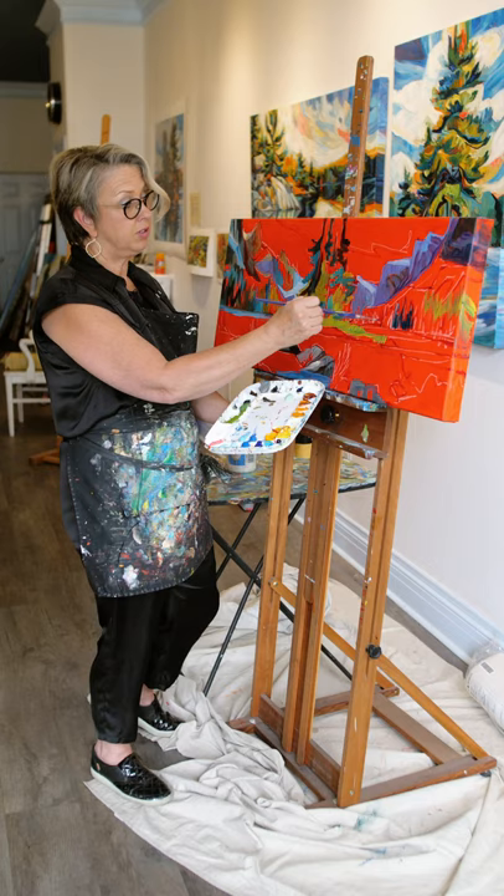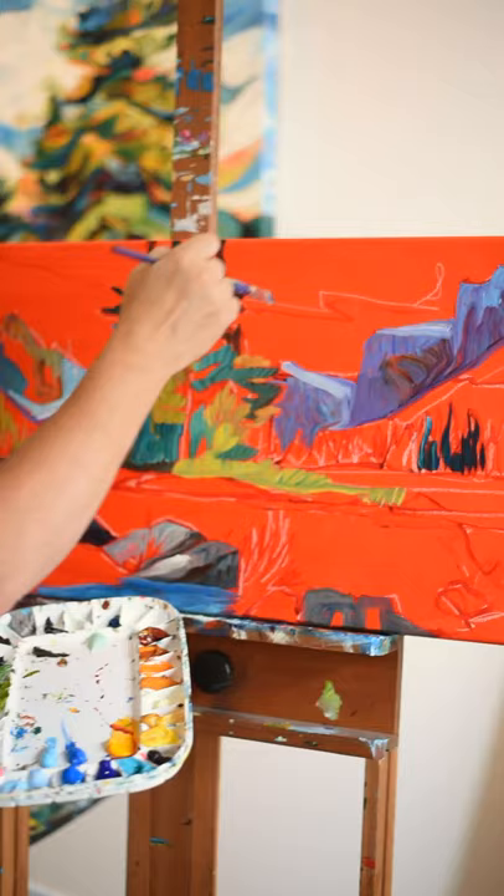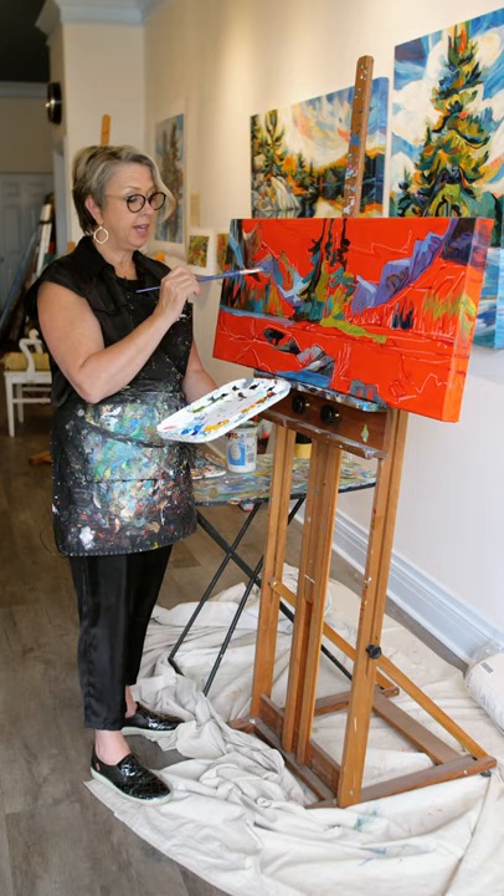I'll usually start with the foreground and then work towards the background. The sky will be last.